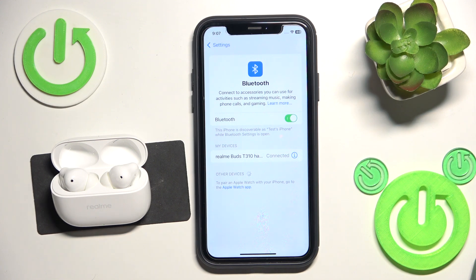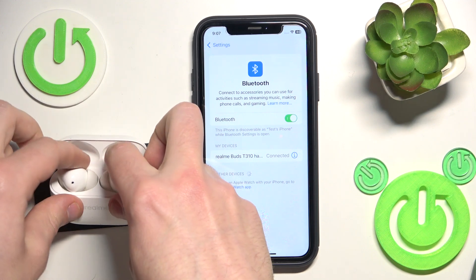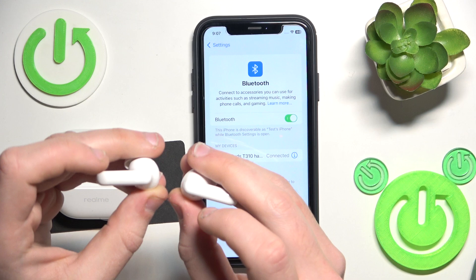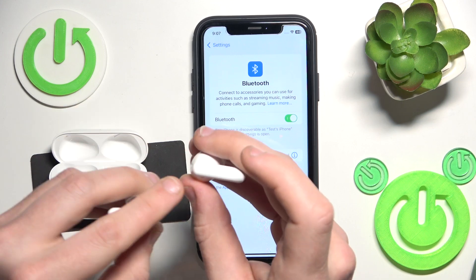But if all of these methods didn't help you, we should make a hardware reset. To do that, remove your headphones from the charging case and press and hold both of the earpods for at least 10 seconds. The touch area is located right here.